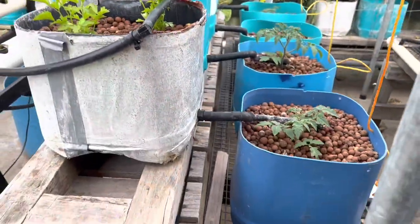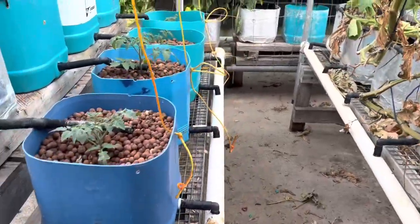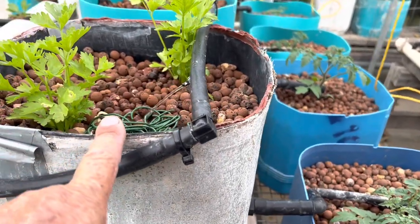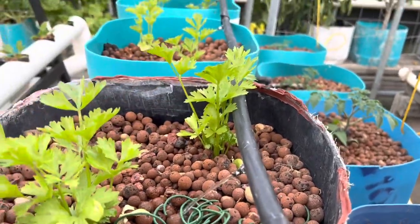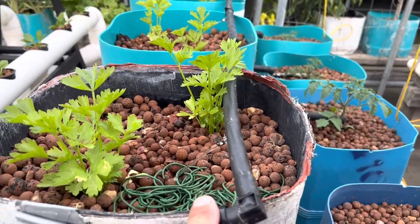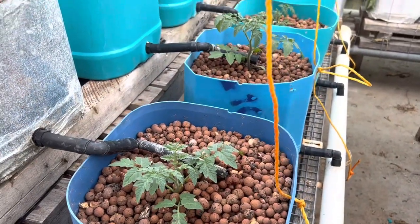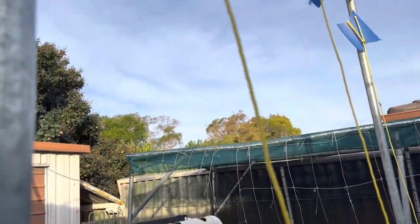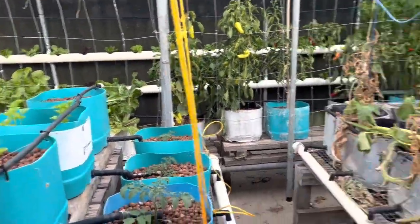Over here these are celery in a Dutch bucket system - two rows running off the same system as that pipe system, and it runs back down into the drum over there. These are expanded clay or gravel - three pots of celery, six plants, running non-stop. Down here yesterday I planted four cherry tomatoes and I'll just train them up this string. We should get plenty of growth before it gets too cold in winter.